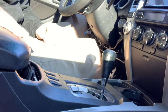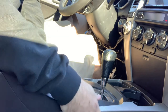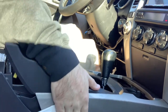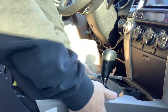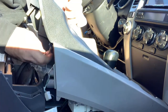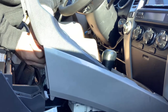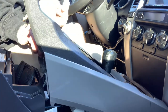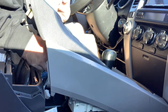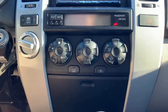First thing you want to do is just open the glove box. Rest your hands on the side and basically just pull straight up, then release it. You'll have one connector right here — push in the tab and pull it out. That's for your cigarette lighter. Same thing for your downhill assist control. Unplug those two connectors and then just lift it straight out.